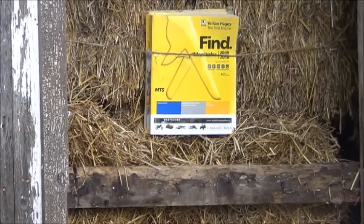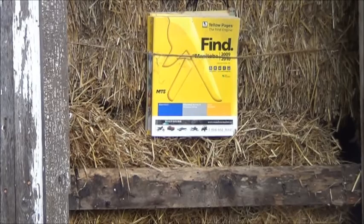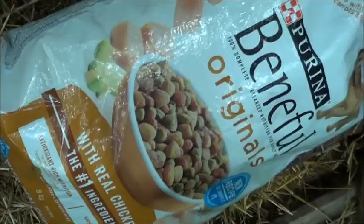A single phone book is not going to cut it though, so let's try two and see if we get a better result. Sorry about the wind — it's just been that kind of day. So here we have two slightly thicker versions, more like a standard city phone book. Let's see if these guys will stop the crossbow bolt, shooting at two standard thickness city phone books from the same 10 yards away. And it looks like that is actually enough to stop it.